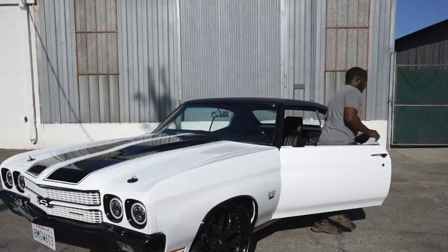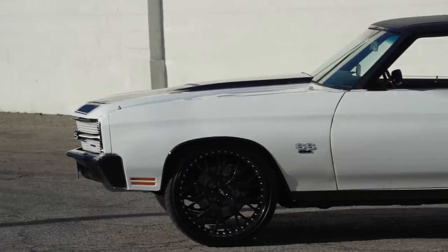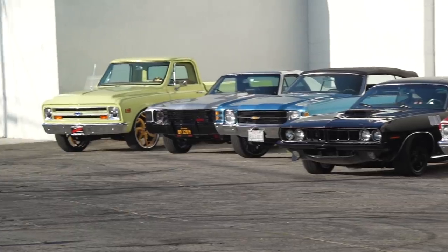Hey guys, what's up? It's Sean, Autotopia LA. Today I'm here with Brandon. These guys have a crew — we just met them on Sunday. Hood muscle cars, and you built this one.